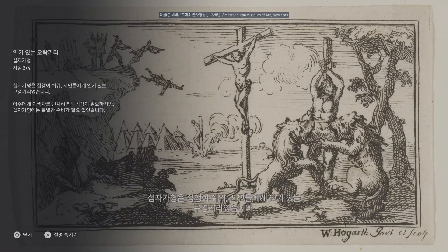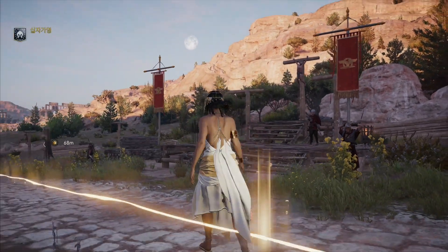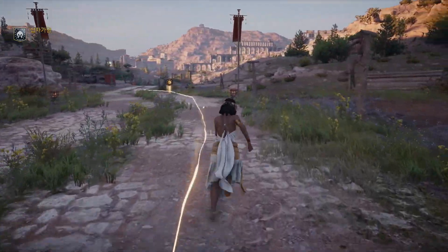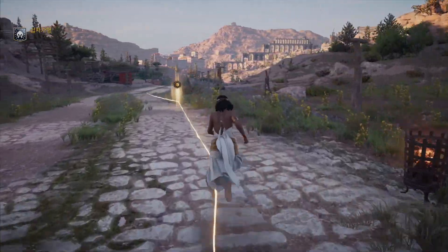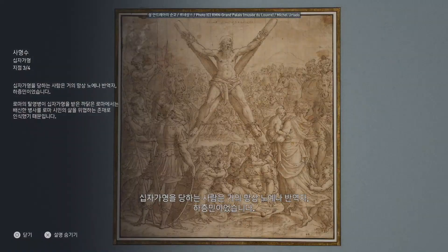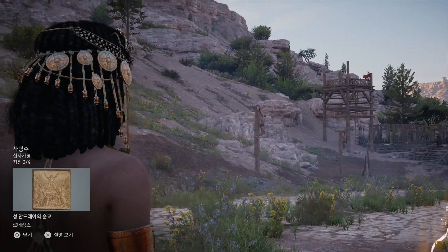Easily accessible, crucifixions were popular entertainment among the citizenry. Unlike throwing victims to wild animals, which required an arena, crucifixions did not require any particular setting. Those subjected to crucifixion were almost always slaves, traitors, and lower class citizens. Roman deserters were crucified because the betrayal of the soldiers was perceived as endangering the lives of Roman citizens.